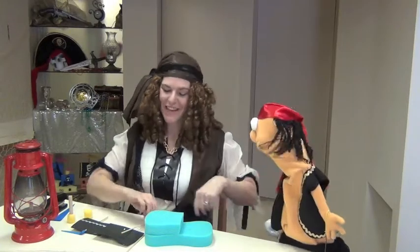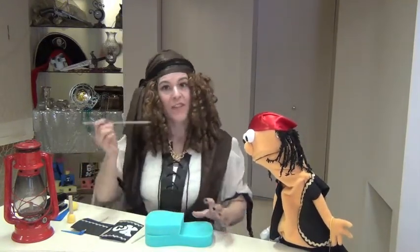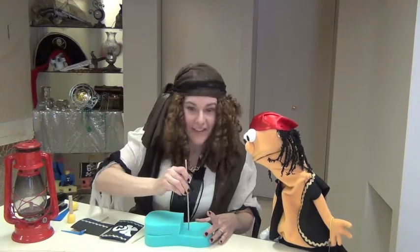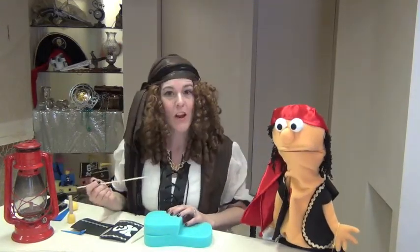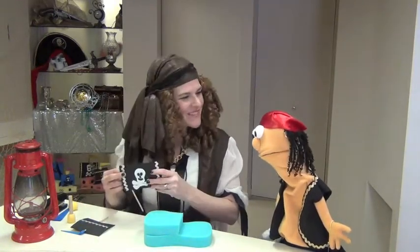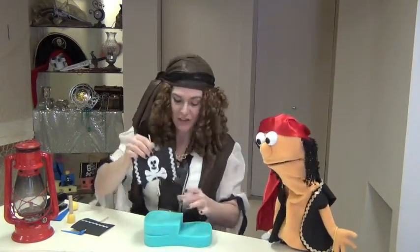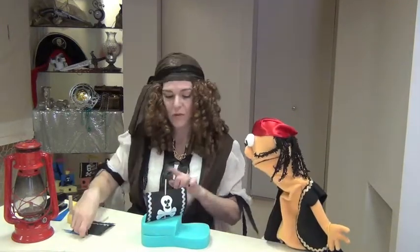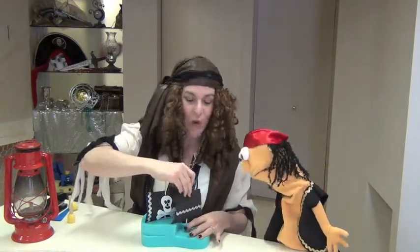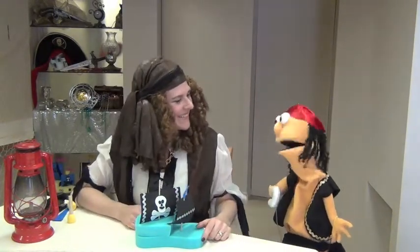Now we're ready to put this ship together. The first thing you're going to want to do is poke two holes in the top and in the bottom of each of your sails. Then you're going to poke a hole in the front of your ship and in the back of your ship. Make sure that hole goes right through both of your sponges — this will hold your ship together! Now you hoist your sails onto the masts like this and poke them through the holes that you already made. Make sure that your back mast goes all the way through both sponges to hold it together. We don't want our ship coming apart at the seams!